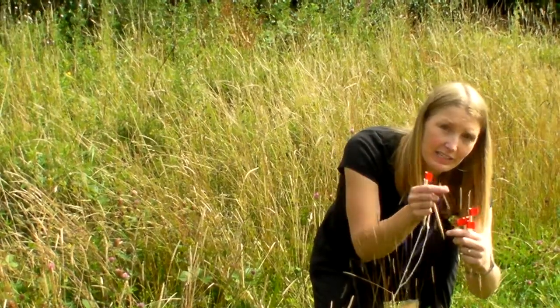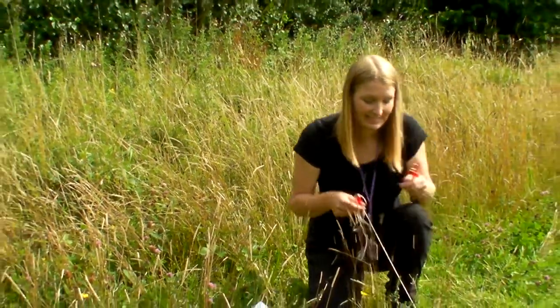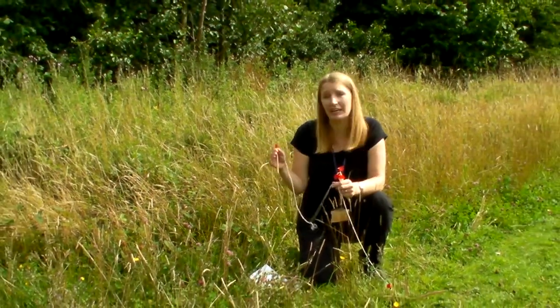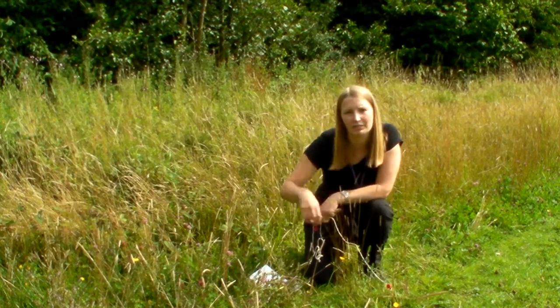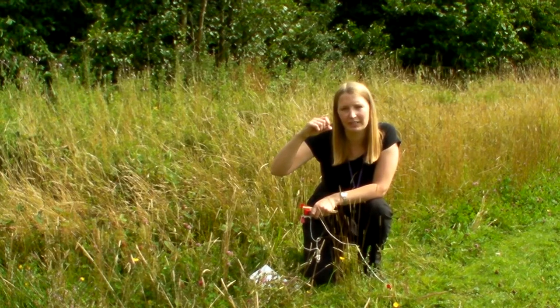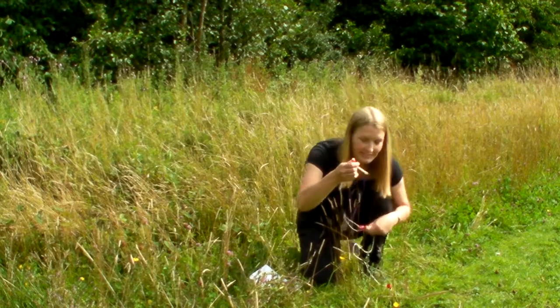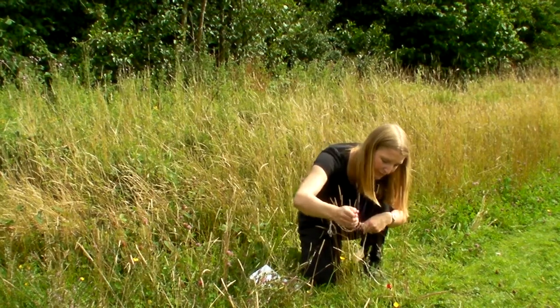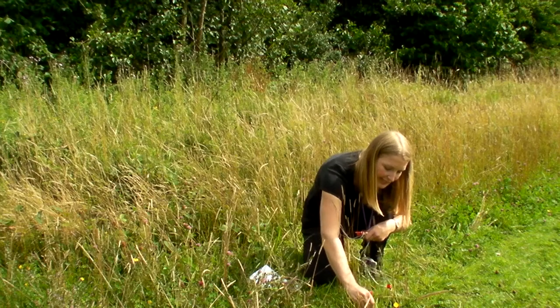It's a really nice activity for getting children to realize that there are lots of different kinds of grasses — they can look at the seeds on the top, the shapes of the leaves, and appreciate what's around them. The next thing you do is find the next different plant and put your flag in next to it.